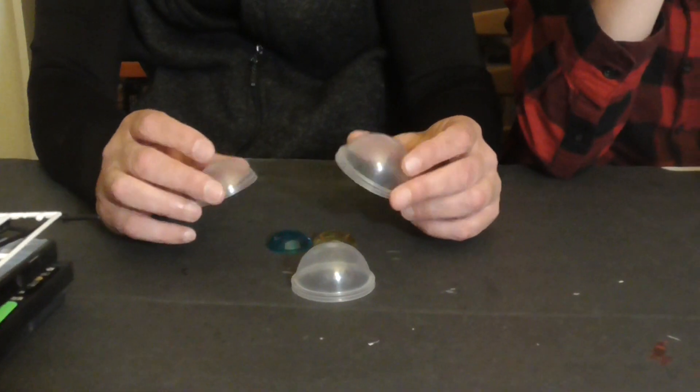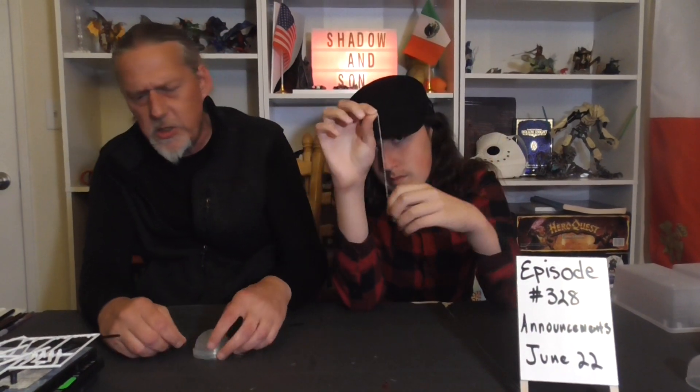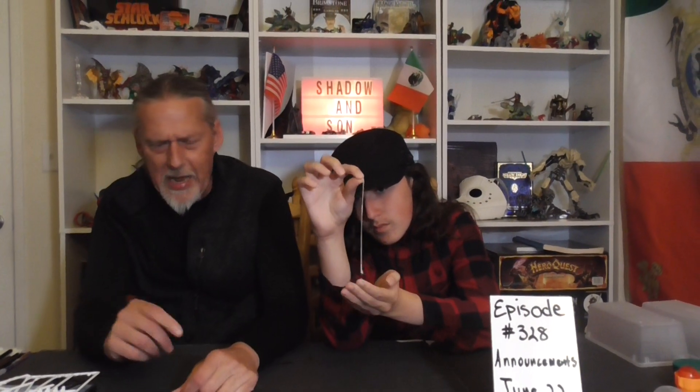We're going to use bubblegum ball plastic containers from gumball machines — preferably the smaller ones. This one in particular has a chain inside of it. We couldn't find the small ones at our local store, so we're going to postpone this craft until not this week but the week after. Hopefully this weekend we'll be able to find some more.